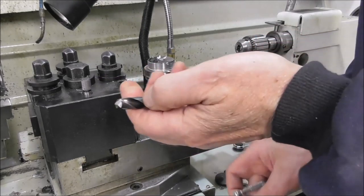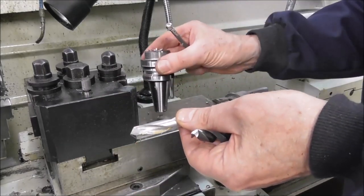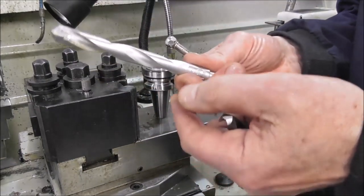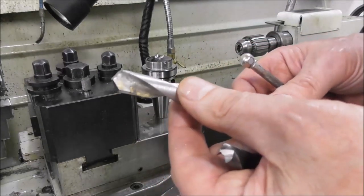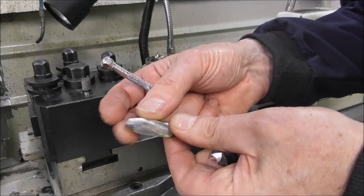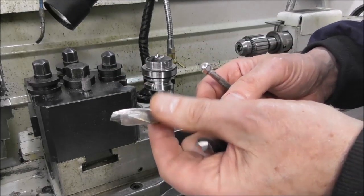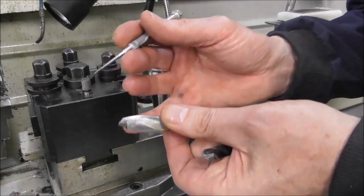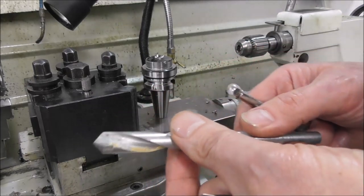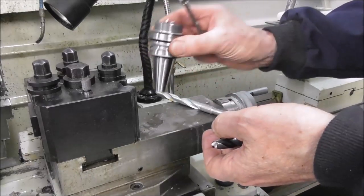If all else fails and your arbor is harder than 60 Rockwell C — which is unlikely — you could get a tungsten carbide masonry drill like this and grind it on a diamond wheel to get it really sharp. That's a low-cost concrete drill, but grind it sharp and you've got a tungsten carbide tool that will drill without any problem at all. Once you've got a hole through the middle of these arbors, the rest is easy.